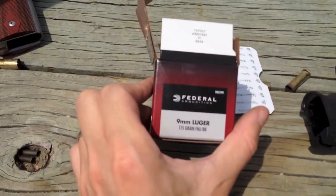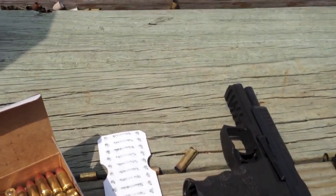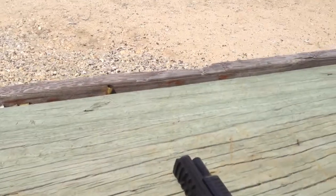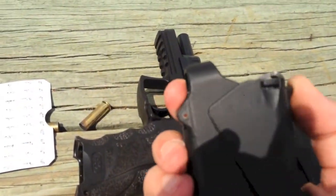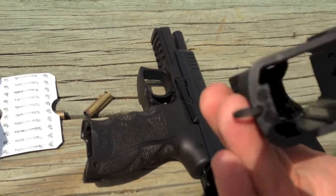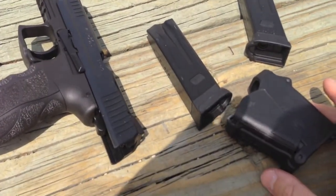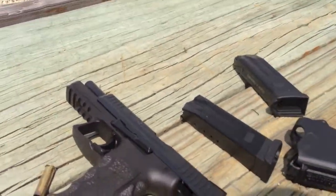I'm shooting 150 grain Federal ammo. To load the mags I'm using the Lula Loader, and it loads pretty much all the mags you can imagine.